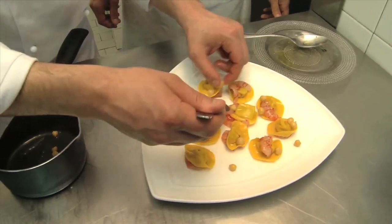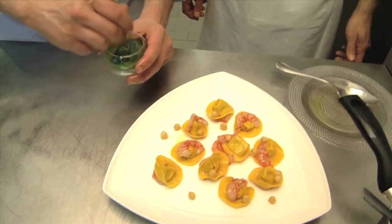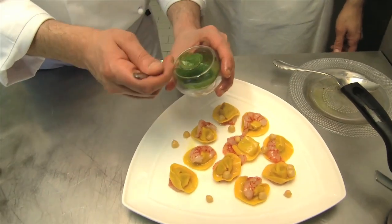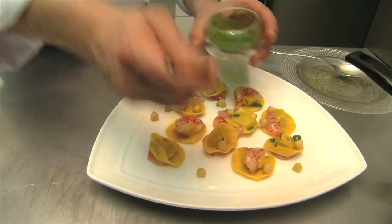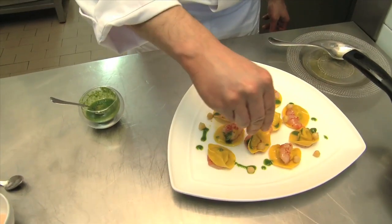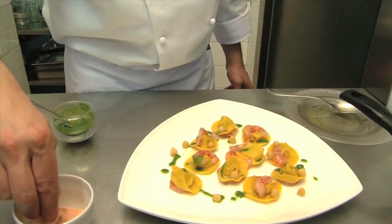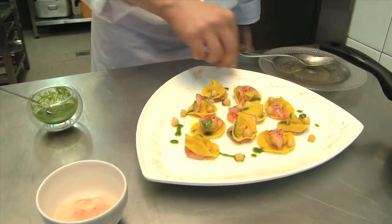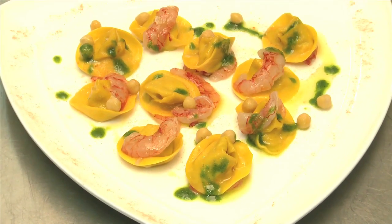Now let's decorate the plate with our chickpeas from Spello, and we'll finish it off with the tarragon pesto — just add a little bit because tarragon has a strong taste. As a final touch, add some sea salt and a powder that we made by drying out the crayfish shells and blending them. A touch of oil and the dish is done. Buon appetito!